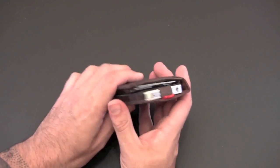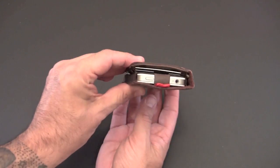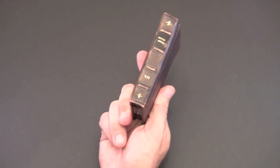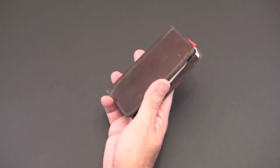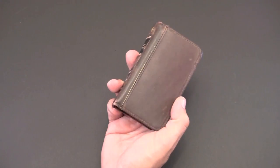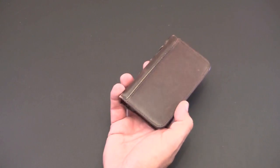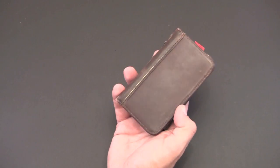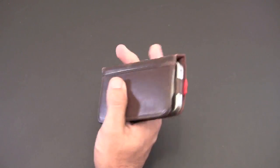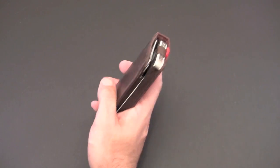It's a little on the thick side obviously. In your pocket you definitely know it's there, but I kept reminding myself that this is now replacing essentially two items. I went from carrying my iPhone in a case in one pocket and my wallet in the other, to one item in one pocket — and I'm definitely enjoying that aspect of it.